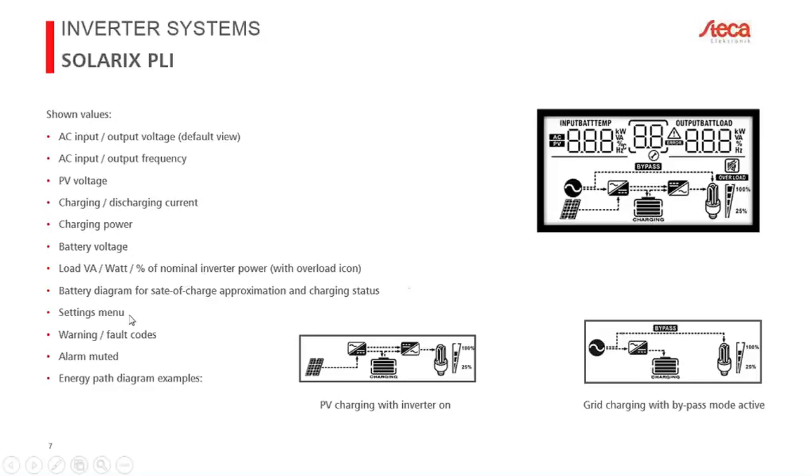There is a settings menu with about 35 to 40 parameters you can configure in the inverter, plus warning and fault codes. Three LEDs show charging state, PV state, and error status. You can also mute alarms — for example, alarms for a missing primary energy source or menu navigation beeps — if you prefer a silent device.